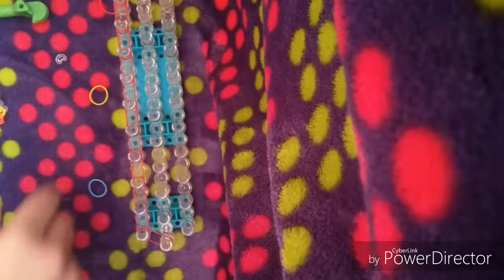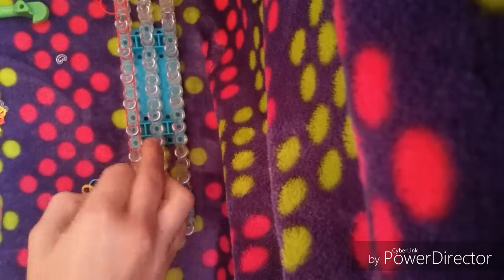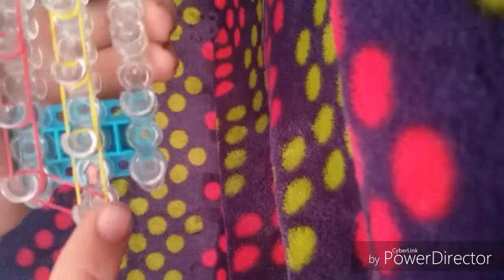So you do this all the way here, and then you're going to do the middle — I'm going to do the middle as yellow — this pin to this pin, this pin to this pin, this pin to this pin, all the way down to this pin. Make sure you push down your rubber bands because you'll be overlapping them. Next, connect this blue rubber band from this pin to this pin all the way down, just like we did with the other ones.